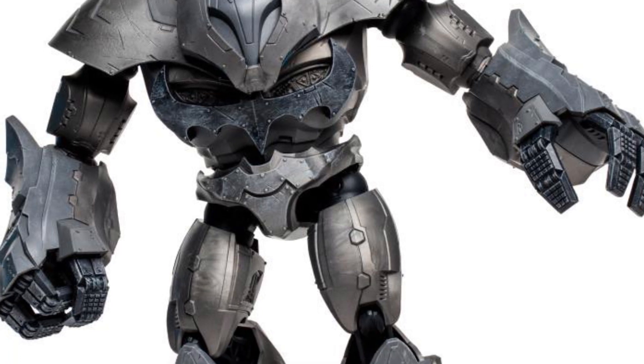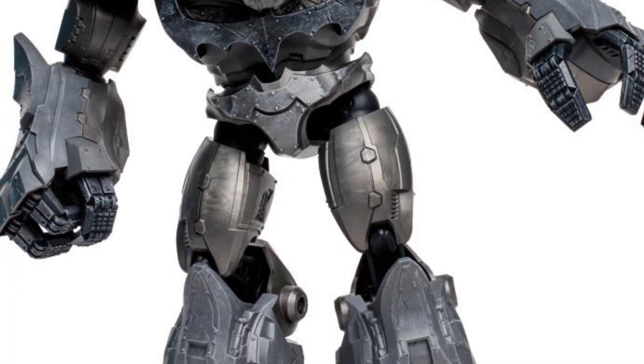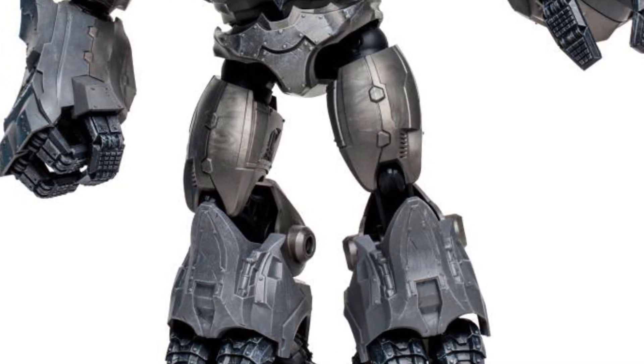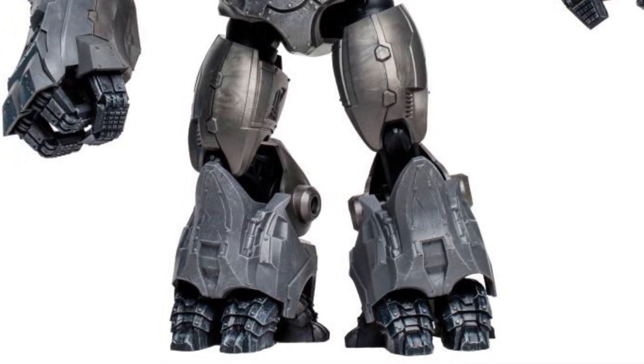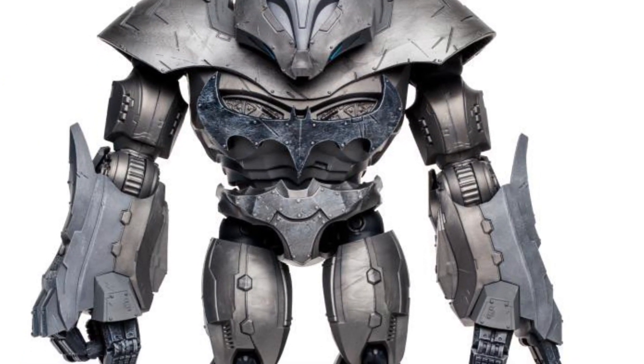It's basically Batman's version of the Hulkbuster from Iron Man. If you read the comics, it's based on a suit that he wears to basically foil any other superheroes that go bad — they went rogue because they got contaminated. Read the comic, it's pretty cool, especially against Superman.